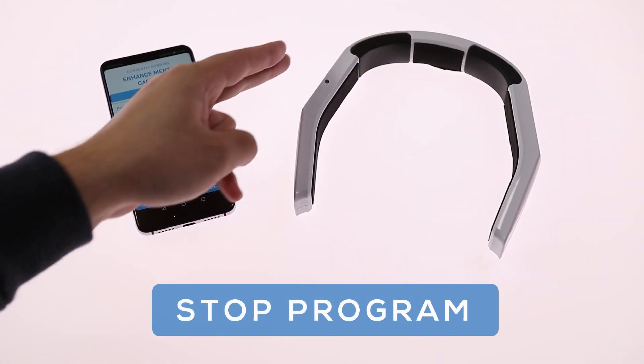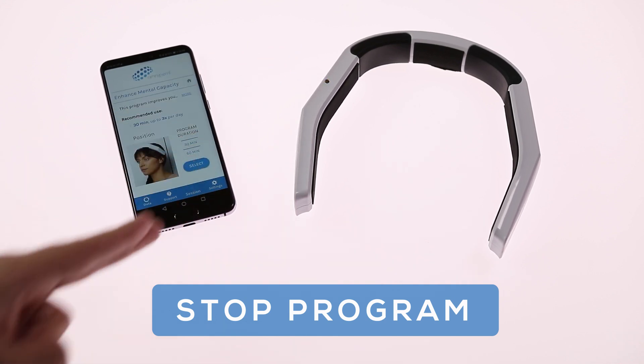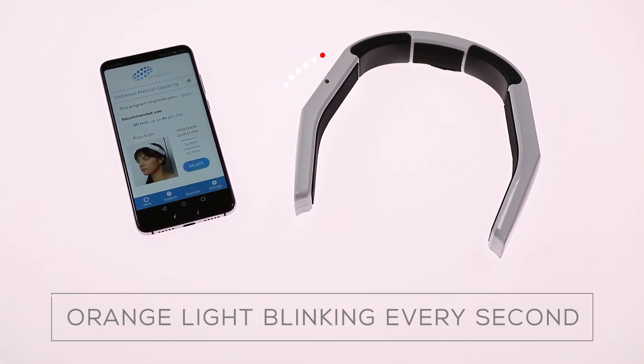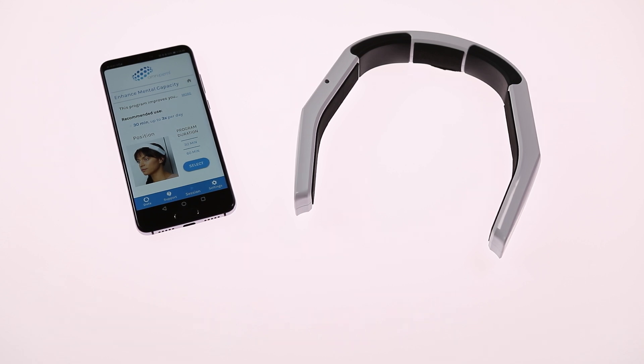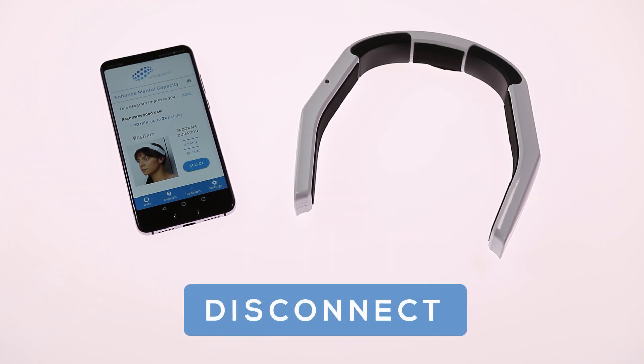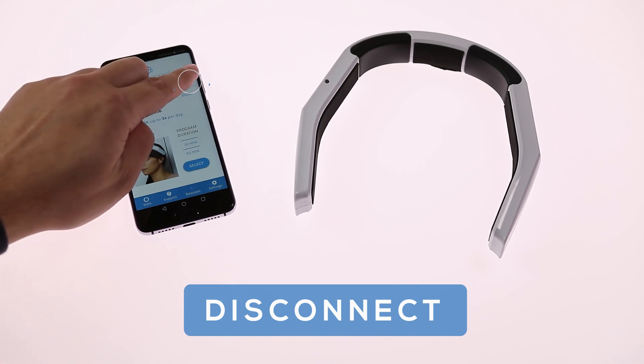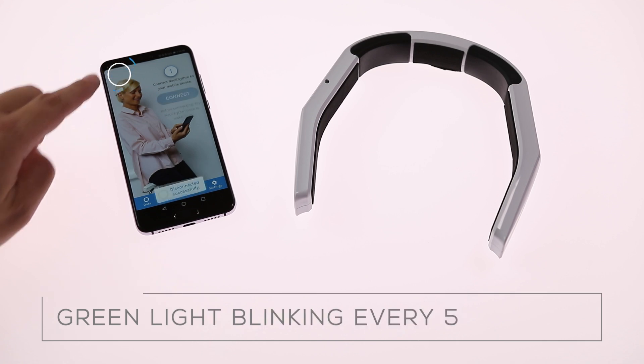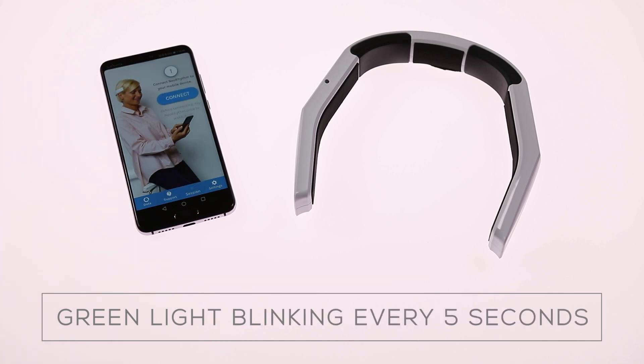Tap Neorythm twice to stop a program. The accepted command is confirmed by two short vibrations. Once the program is interrupted or ends, the light indicator starts blinking orange every second. This means the device is still connected to your Bluetooth. If you want to disconnect, select the Home button on the top of the menu and click Disconnect. The light indicator now starts blinking green every five seconds again, meaning the device is ready to connect.